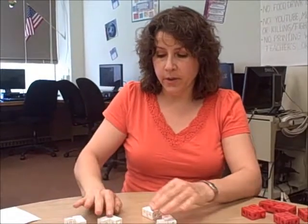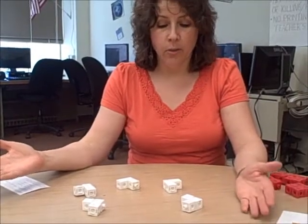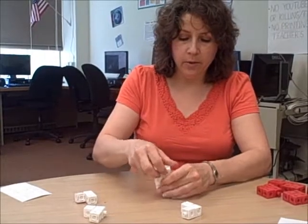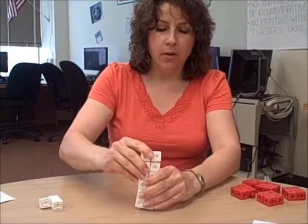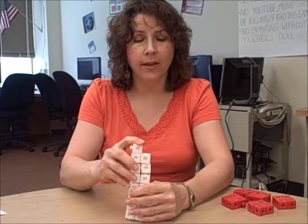We know that even times even equals even, and odd times even equals even. It gets trickier when doing odd times odd. You will have an odd number of students in each group working with an odd number. Here's a group of five students working with the number three, showing five times three. When we combine the cubes — here was two times three, which is even because one factor is even — but when multiplying two odd numbers, there's always going to be an odd man out.